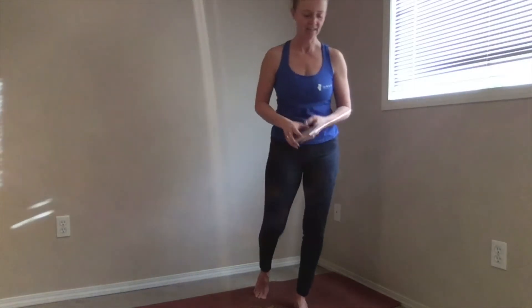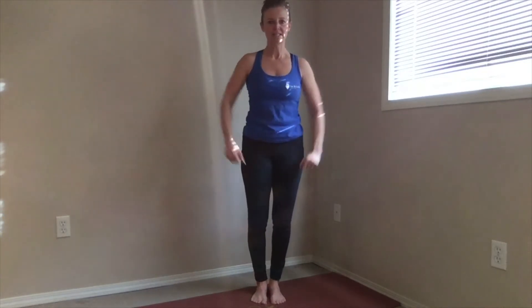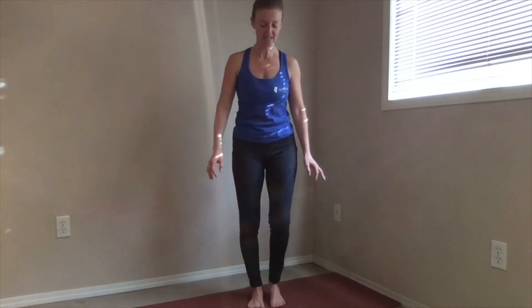We're going to try a Jack Attack — basically jumping jacks but you attack them, doing them as quick as you can. We're going to do 20, counting up to 10 and back down from 10. You have some options: you can do a regular jumping jack or you can do some taps. I'm going to do some taps and maybe a few regular jumping jacks — you can mix it up. Okay, everybody ready? Count with me!